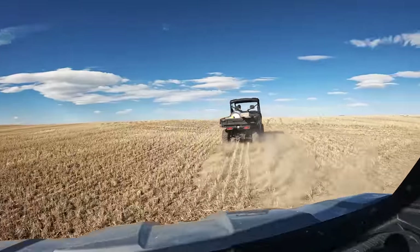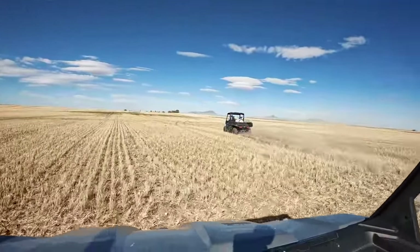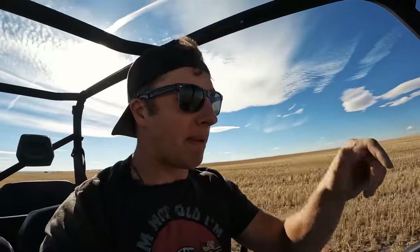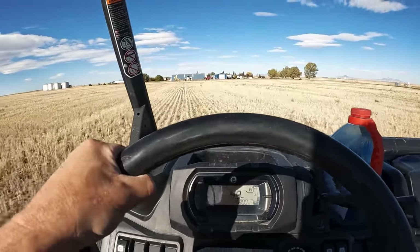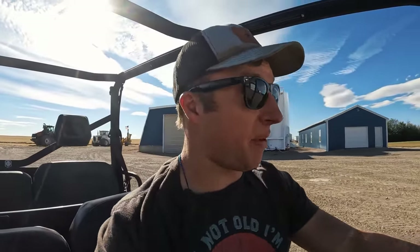We actually have windshields for these things, we just haven't had time to put them on yet. Amazing suspension they have on these things - we can do a lot with them. Now that we've bored underneath those gas lines, we're ready to lay some pipe on the ground, so I'm taking the trailer with two inch poly pipe and we'll lay it out on the ground.